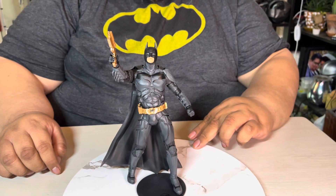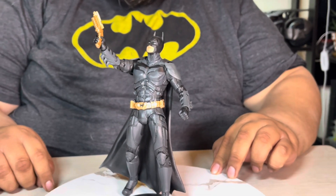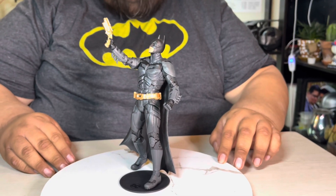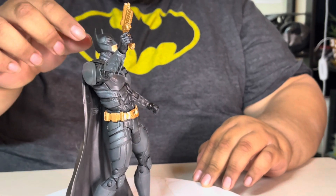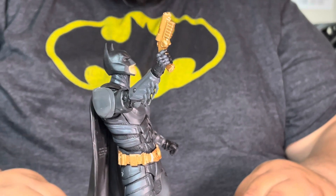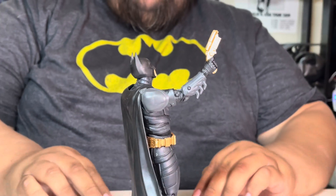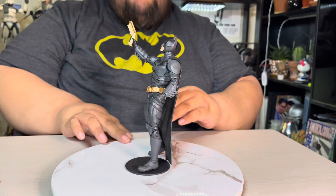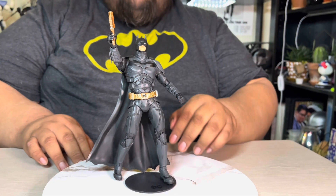Here he is with the grappling gun — it looks really good, it has a lot of cool details. The only thing is it's all gold when it's supposed to be black, but it's still cool, we're not gonna gripe about that. Because he doesn't have much articulation to look up, we kind of cheat a little bit and put his whole body back so it looks like he's leaning. From a certain angle it looks like he's firing upward, and if you get just the right angle you can't really tell.